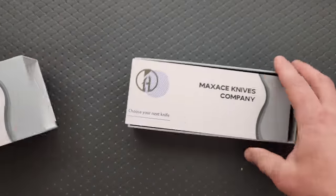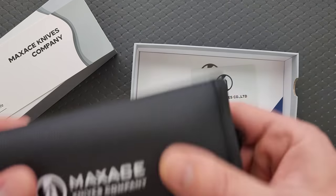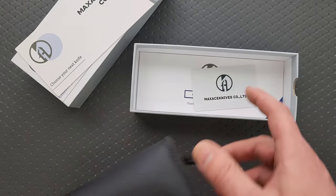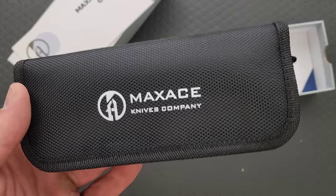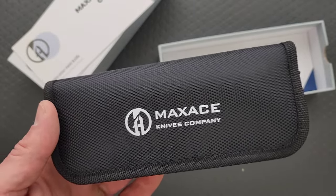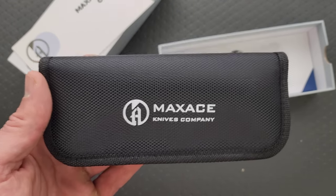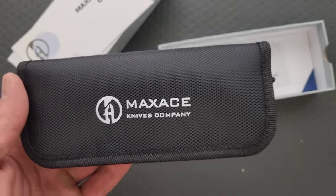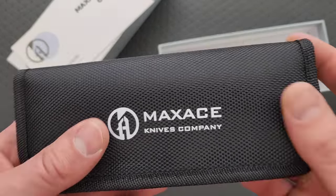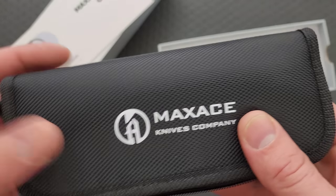Typically where you get this stuff is the Maxace website. A few retailers have picked up Maxace, and I think a lot more should. This doesn't feel super duper crazy. At this point, Maxace has become synonymous with the crazy overbuilt stuff, which I love to showcase, because it's just so far from the normal boring knife world all around us. The stuff that stands out is the stuff that's different. We've got enough practical stuff, and I love touching on that too. I get excited to look at a Maxace because it's always wild.